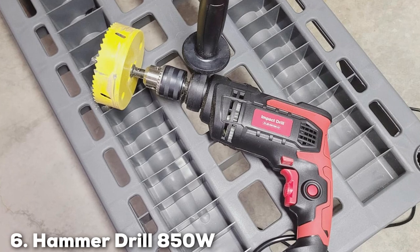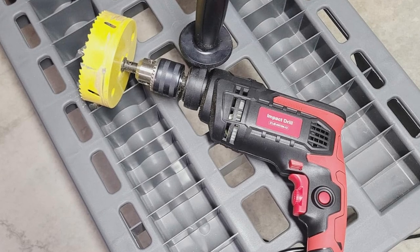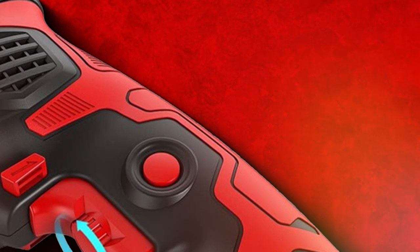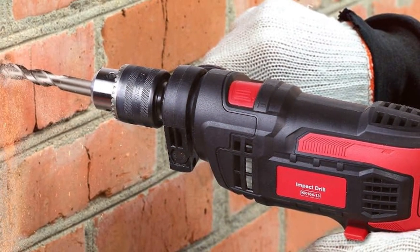Number 6: Hammer Drill 850W Impact Drill. The Hammer Drill 850W Impact Drill is a powerhouse, perfect for those seeking a high-performance drilling tool. Its design is both sleek and practical, providing a comfortable user experience even during prolonged use. The build quality is exceptional, with materials chosen for their strength and resilience.